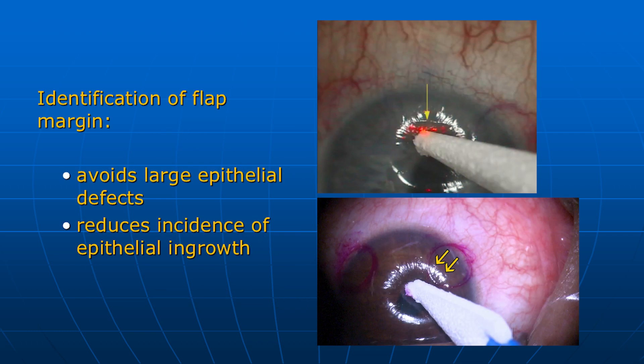A critically important component to efficient and minimally traumatic LASIK flap elevation is precise identification of the flap margin, as indicated in these photographs. This avoids the creation of a large epithelial defect that may occur during attempts to locate the flap margin. The limited disruption of the epithelium promotes rapid epithelial healing, and this reduces the likelihood of the serious postoperative complication of epithelial ingrowth beneath the flap. The technique is demonstrated in the two videos that follow.